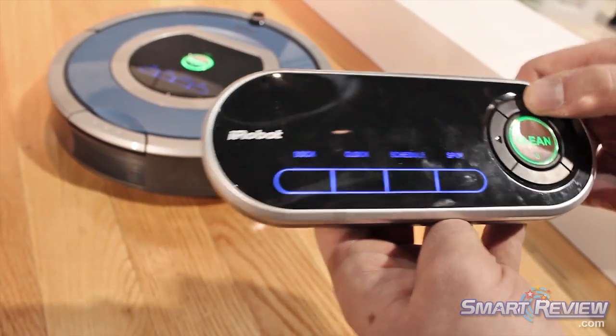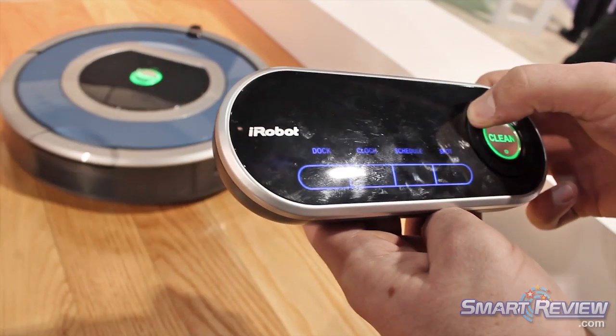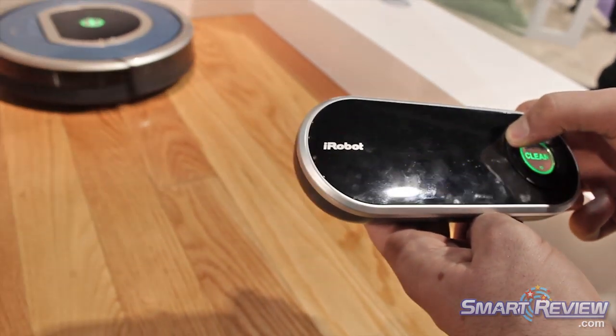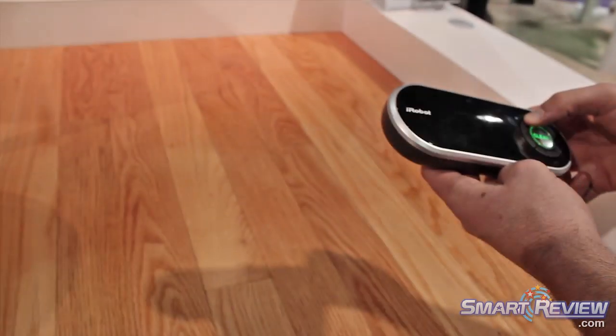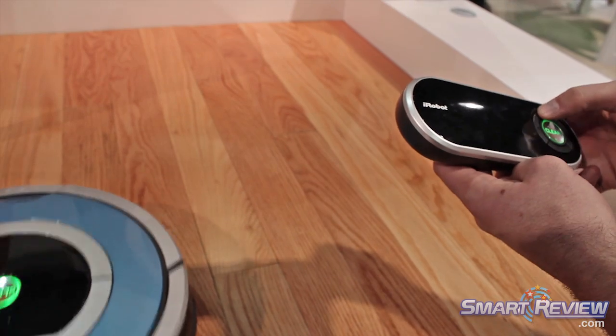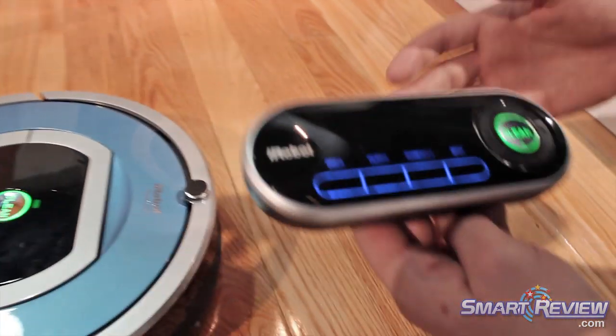If I choose that I want to drive the robot to a certain location in the room, I can drive the robot using these arrows here. So if I hold these two together, it's going to take a left turn, and it's still going to use its bumpers and all of its sensors. So I can bring the robot right here. It takes everything from this user interface and puts it into your hands.